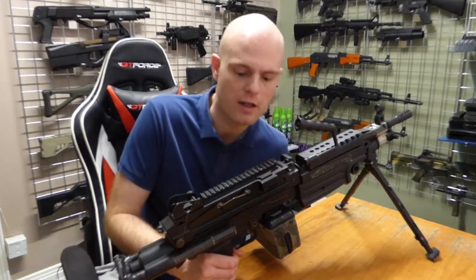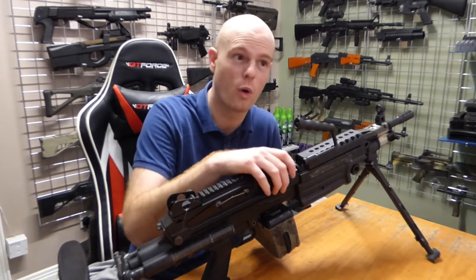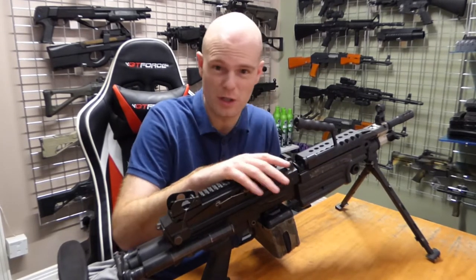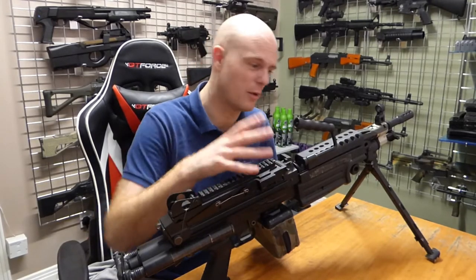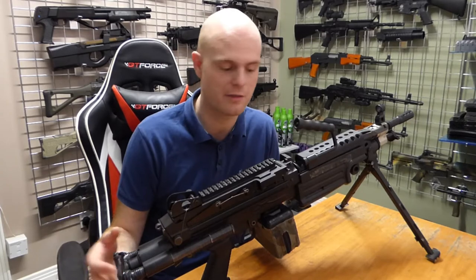Welcome back YouTubers, here we are at Andy's Armour again. I've got my M249 here today. This is a gun that I have had for many years and I've done a few bits to it previously, obviously when I was learning about all the guns, taking them apart, experimenting, sort of finding out how it all works.